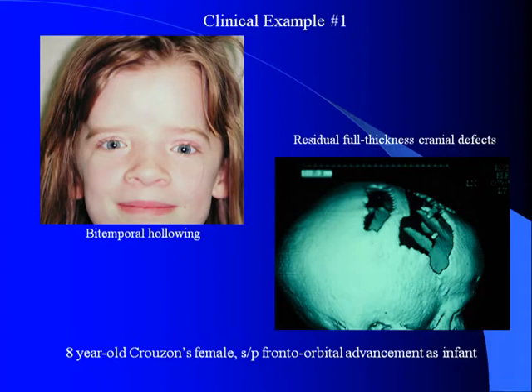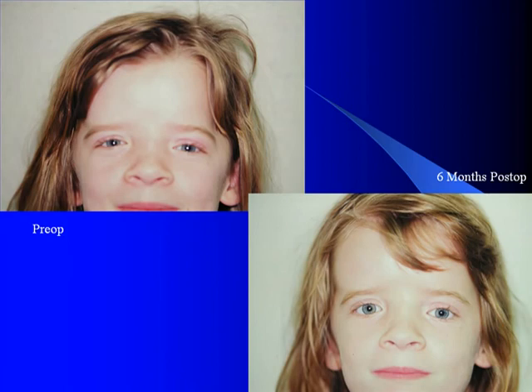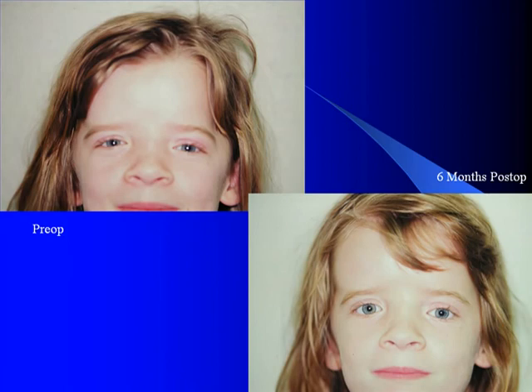Hydroxyapatite cement is very useful for a lot of cranial defects in which they are simply too large or the patient does not desire bone grafts, as we can see here in this Crouzon's patient who had a bifrontal advancement but was left with a large defect posteriorly. This is filled in with a combination of lactose mesh and MIMICS onlay. She went on to have an x-ray, and as you can see, just as we saw in the animals, you can see the dense MIMICS bone fill in between the actual bone edges.